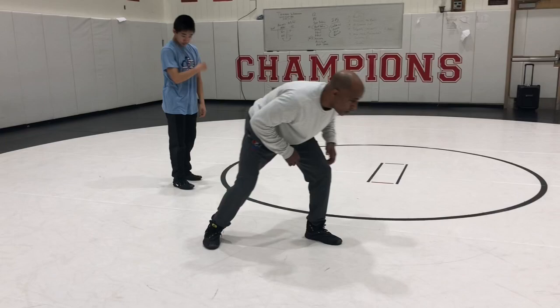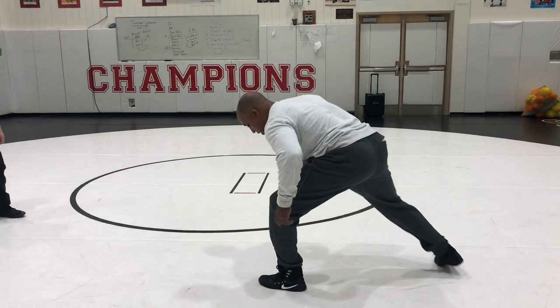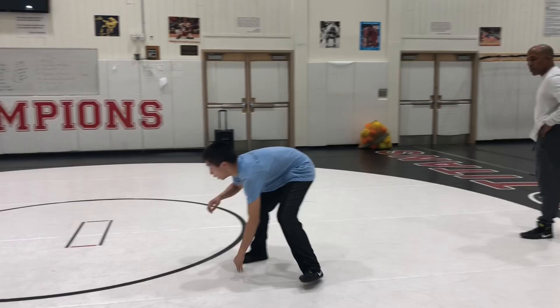Just working that front foot, making sure he's bringing that trail foot up underneath him. When we start jabbing and thinking and moving and separating our legs, we got to make sure that this foot comes back underneath us. That's where our power is coming from — I can't stay extended. So just footwork.